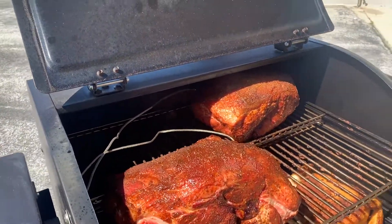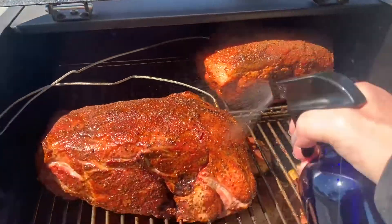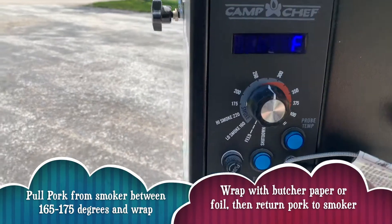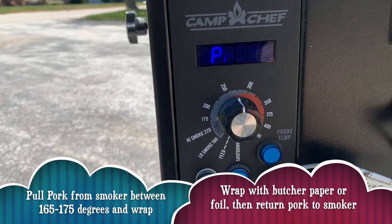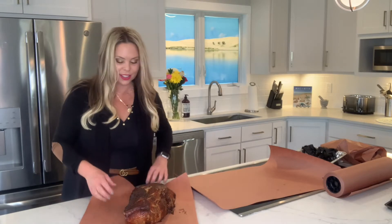We've spritzed our pork butt a few times with a mix of apple juice and apple cider vinegar — two parts apple juice to one part apple cider vinegar. Let's check our probe temps. Right here we're at 166°F. I like to pull and wrap between 165 and 175°F, and we've gotten a nice bark on the outside, so it's time to wrap.